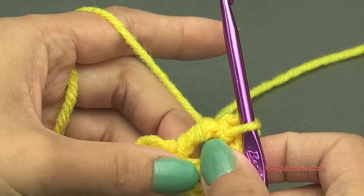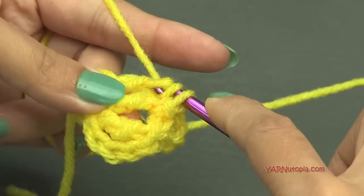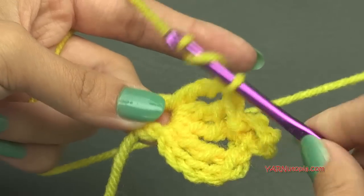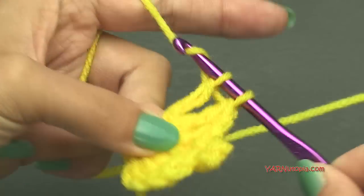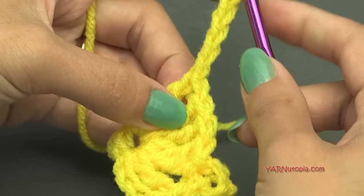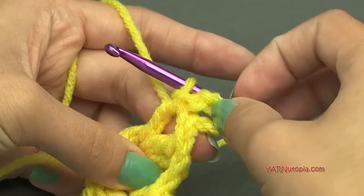Now we're going to put four treble crochets back into this ring. Yarn over twice, go down into the ring, yarn over, pull through, yarn over pull through two, yarn over pull through two, yarn over pull through two. That's one. Make another — two, three, and four. Then make Pikachu's other ear: chain five — one, two, three, four, five — come back to the previous stitch, slip stitch around the post. Go down into the side of the post, around it, yarn over, pull through, and pull through. Now we have both of Pikachu's ears done.